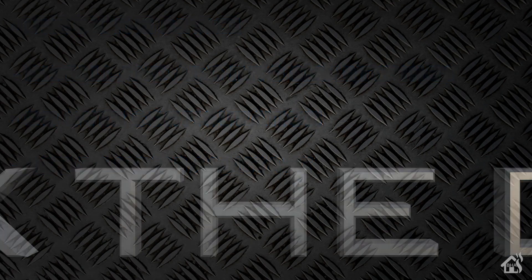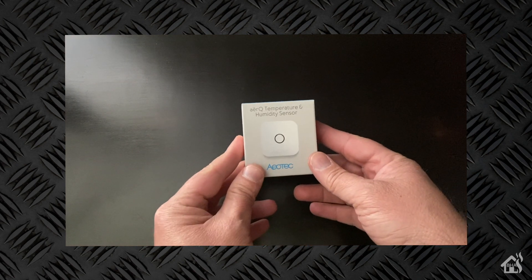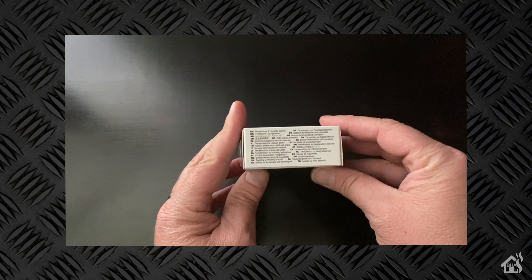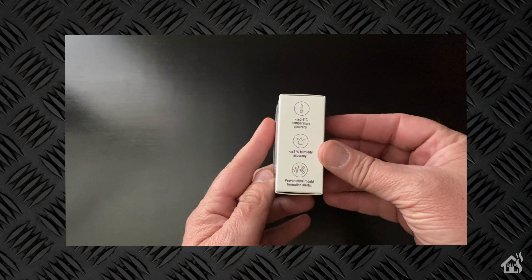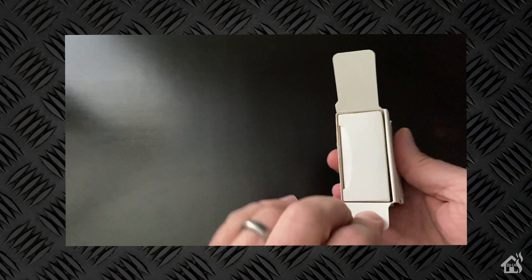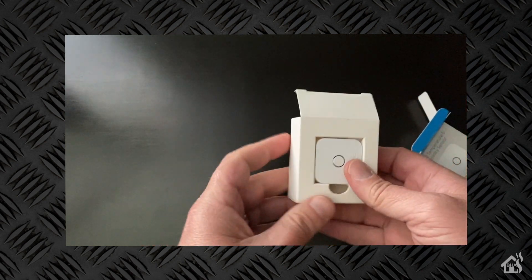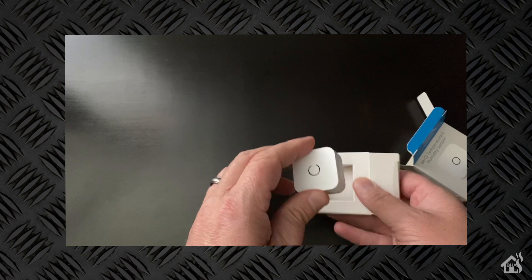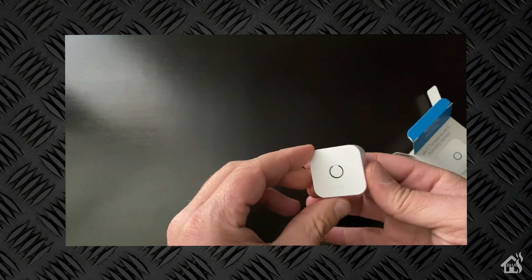So let's get started. Here it is — as you can see, it is a pretty small box and not a whole lot of stuff comes with it. This is a battery-powered sensor, so you will not be plugging it in. You basically get the sensor and then of course some instructions on how to set it up, and that's about it.